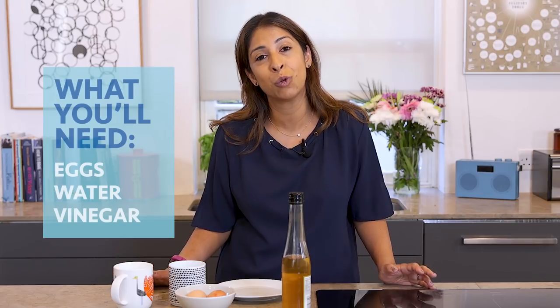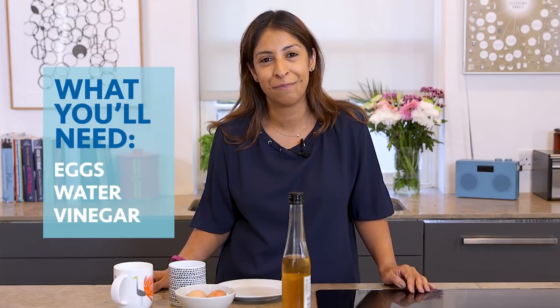All I'm going to use is a couple of eggs, some water and a splash of vinegar, and of course the microwave.